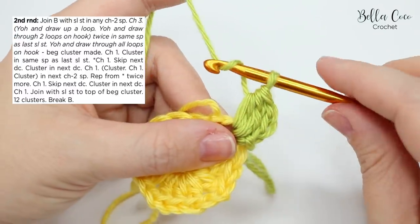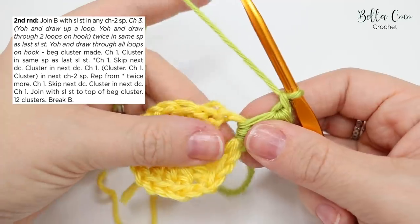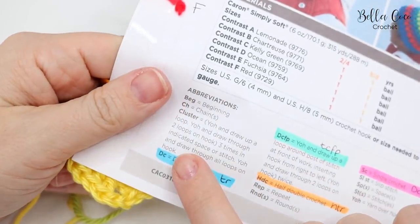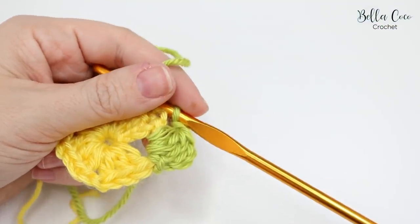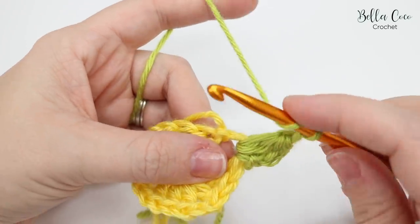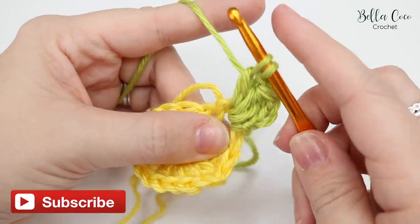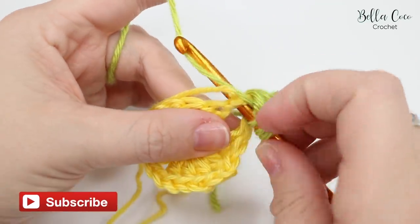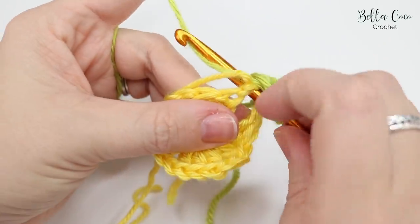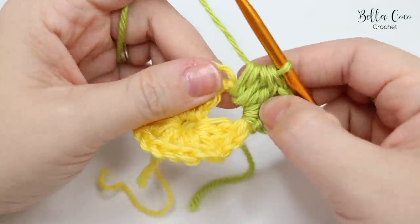Chain one, then do a full cluster into that same chain two space. For the full cluster: yarn over, pull up a loop, yarn over, pull through two; yarn over, insert, yarn over, pull through, pull up loop, yarn over, pull through two; then once more yarn over, insert, yarn over, pull up a loop, yarn over and pull through all loops on the hook. That is a cluster stitch.